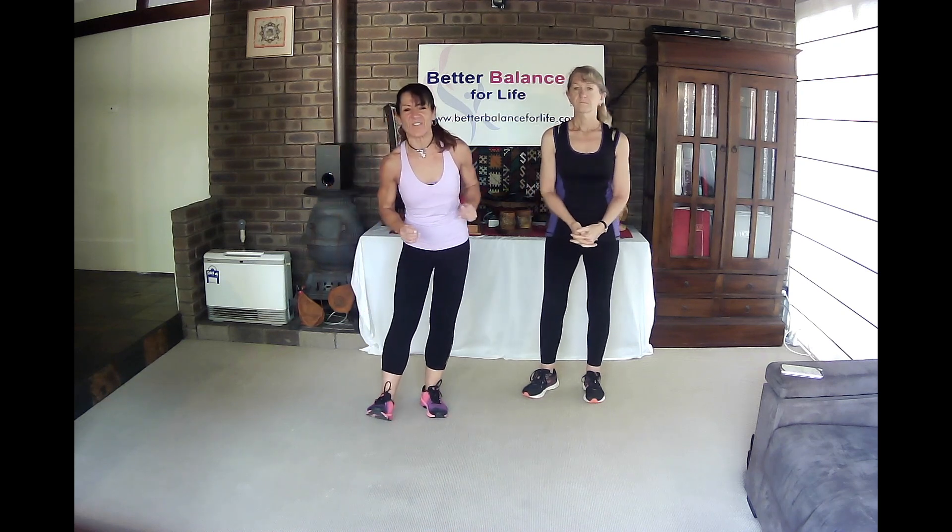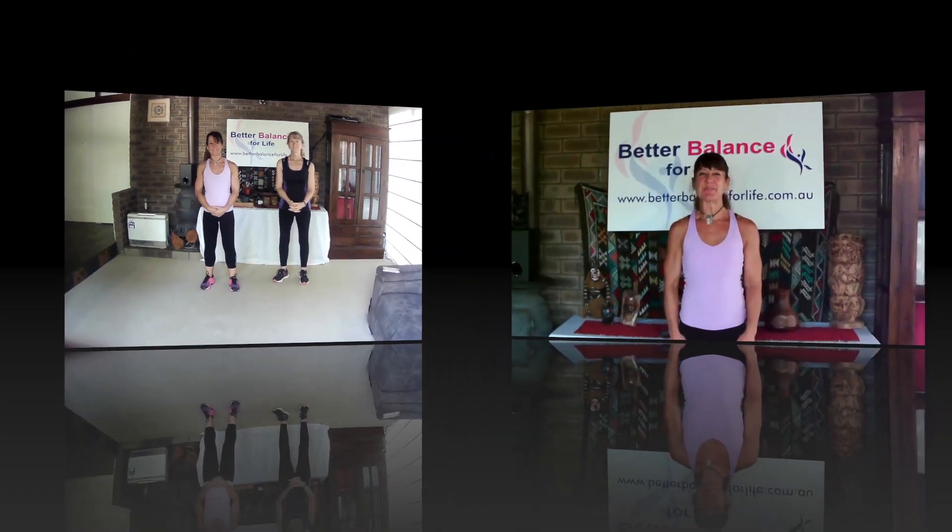If this is the first time you've seen me, check me out on my website, betterbalanceforlife.com.au, for some other handy hints and tips. Head to my YouTube channel. Have a great day and I'll see you all very soon. Bye! Make sure you press that subscribe button on your screen so you don't miss a thing. I'll see you in our next session.